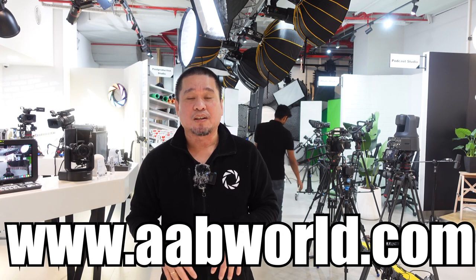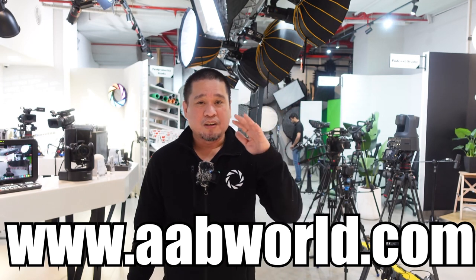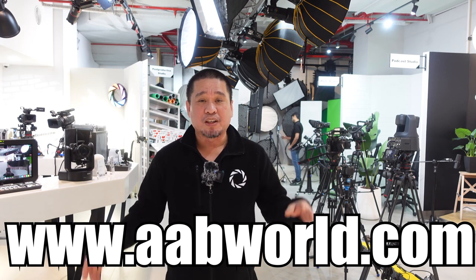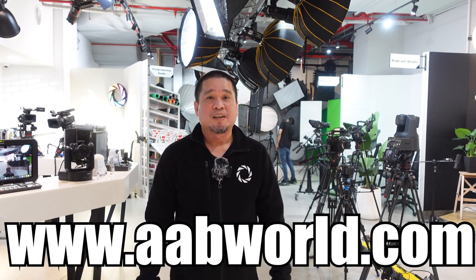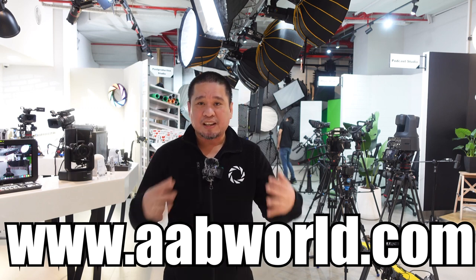That's it for today's quick test of this new wireless microphone from Godox. If you want to check all Godox products, you can visit our website — all the Godox products from COB lights, tube lights, strobe lights, speedlights, name it, and also wireless microphones and flashes, all available here at AB World.